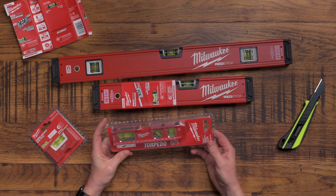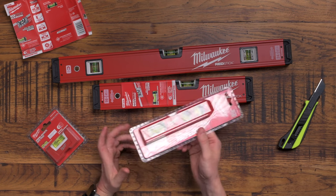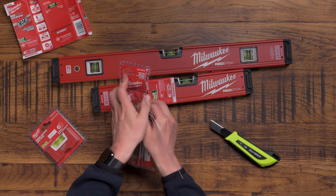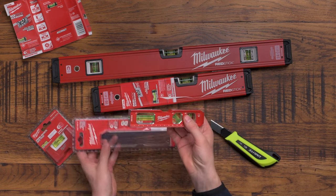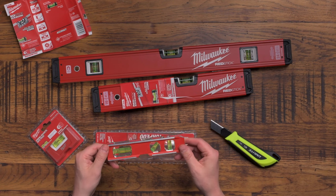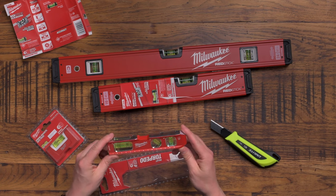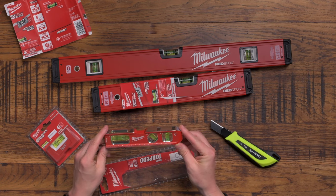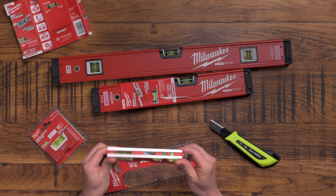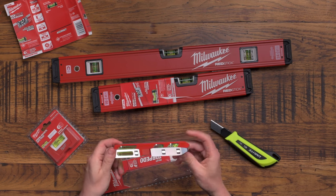And then we've got the baby level. This is where things start to get really exciting as an electrician because torpedo levels are the kind of levels we do regularly use. Let me crack this open. Okay - I've got to admit that is really, really nice. That is proper solid die-cast aluminium. It just feels amazing - amazing quality. Best feeling, quality-wise, of a torpedo level that I've ever felt. It's again heavy with some nice weight to it. It's got magnets on the top, three different levels inside.